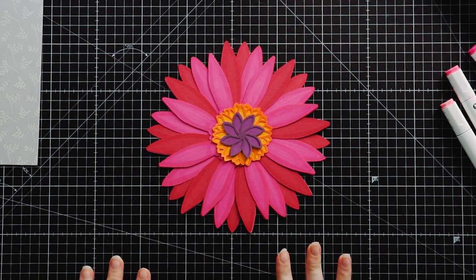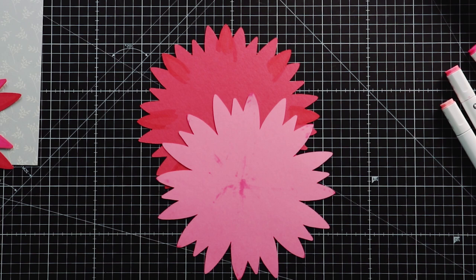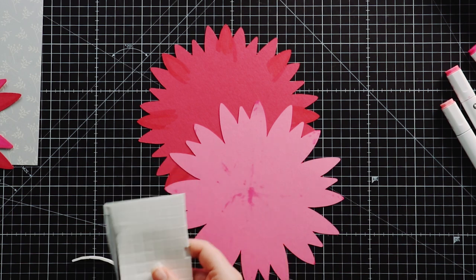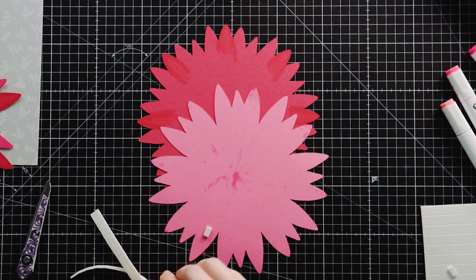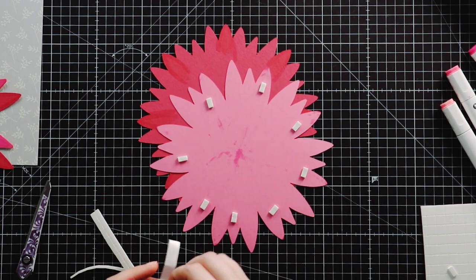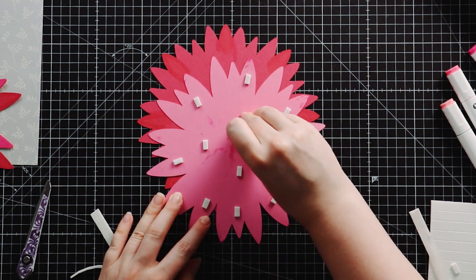So that's my layers done — now I can start sticking them together. For this layer I'm going to turn it upside down and add some foam pads. The ones I like are foam squares by Dot and Deb — they're pretty big so I need to cut them smaller, but I've tried loads of brands and these are by far the easiest to peel the backing paper off, so they're the quickest to use and the least stressful. I hate it when foam pads are really hard to peel because it just gets so frustrating.